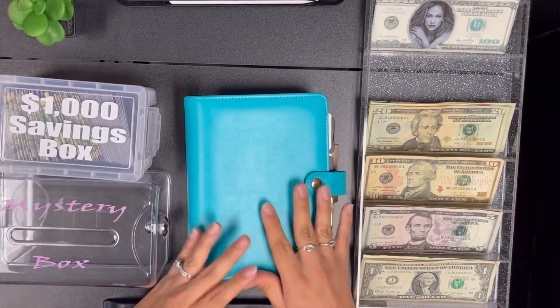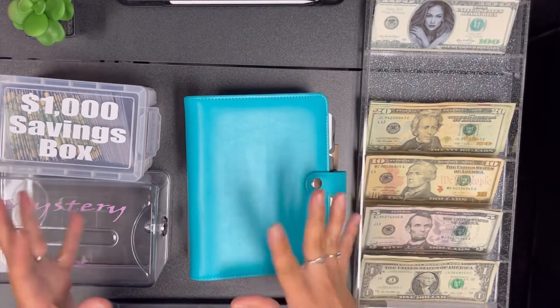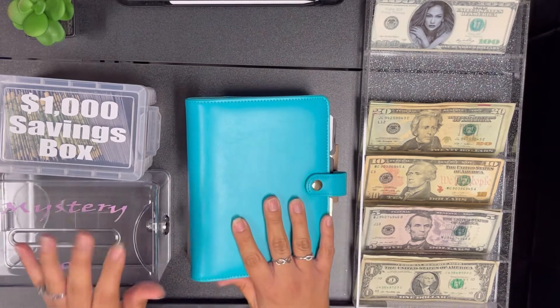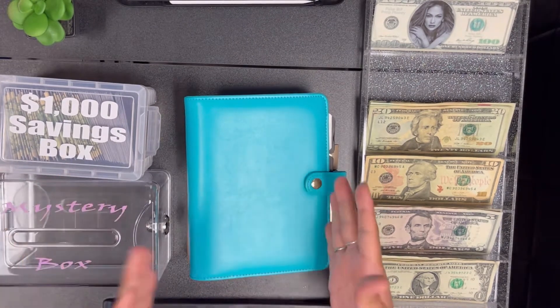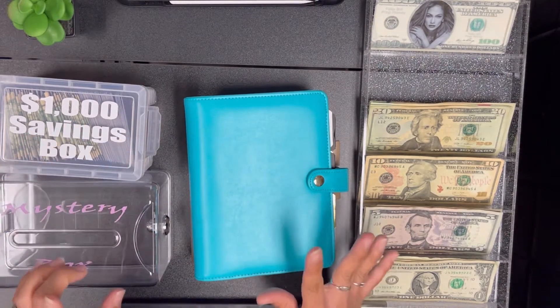Hey everyone, welcome back to my channel. My name is Crystal and in today's video we are going to be doing a cash stuffing for my savings challenges. These are my binders and my savings boxes that I do for those.